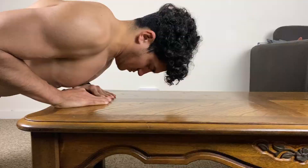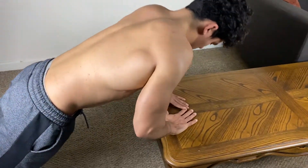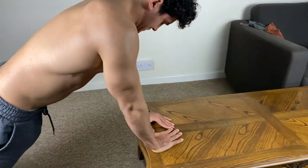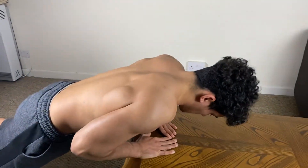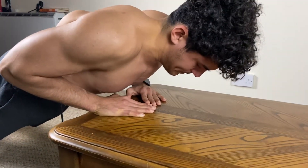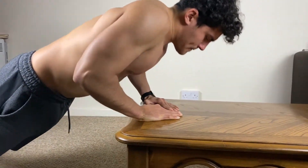Don't forget the posture. I've talked about this before — there's a video about diamond push-ups where I talk a bit about posture. It's very important to perform the exercise properly, so don't forget about that.